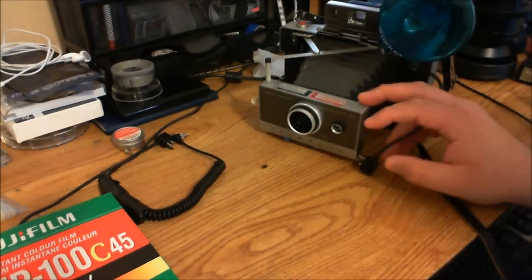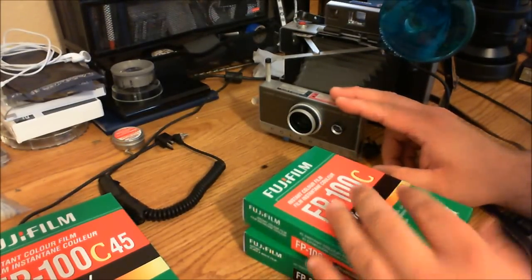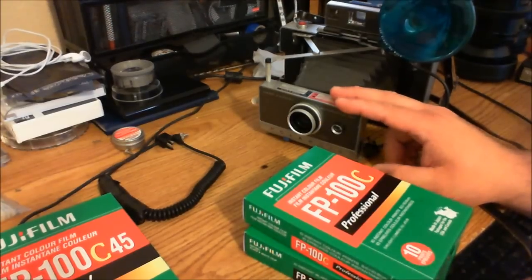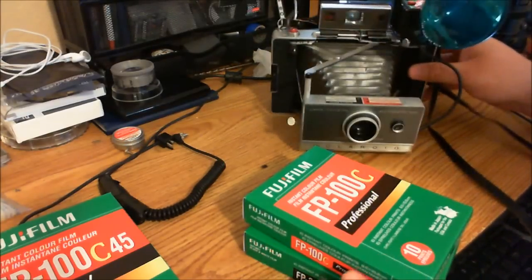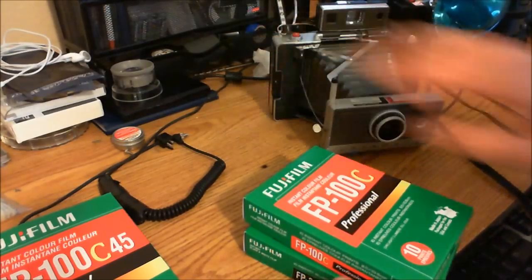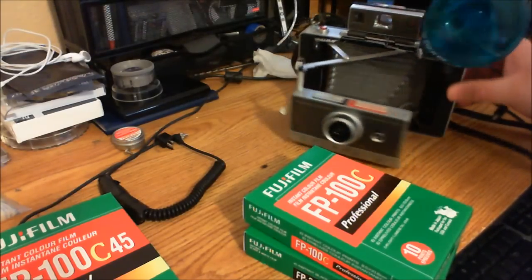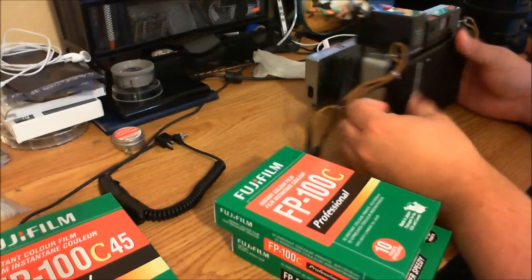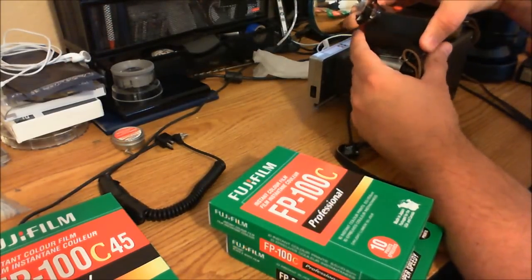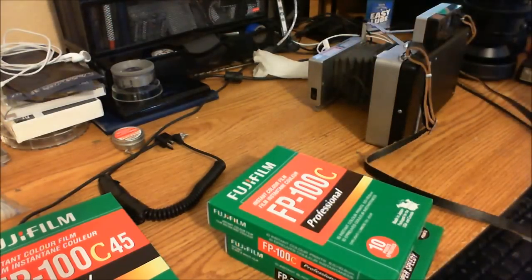Even though the camera has a setting for 75 ISO and the film being 100, it's so different, so minuscule, that it really doesn't matter. Make sure if you acquire one of these cameras that the battery compartment is clean. You can either buy the battery or make a conversion to triple A's.